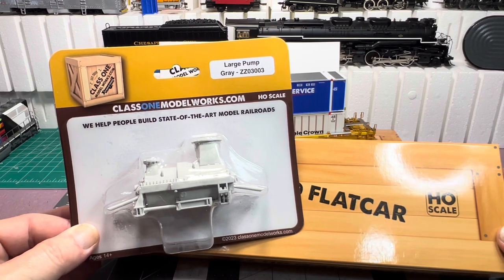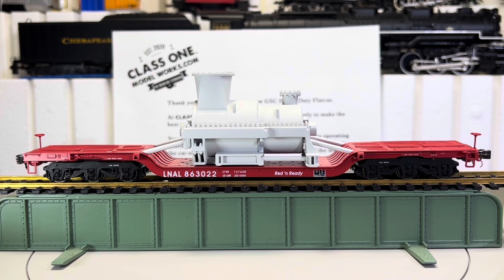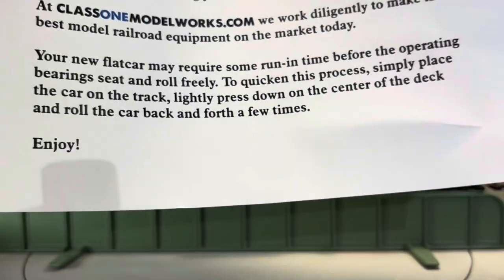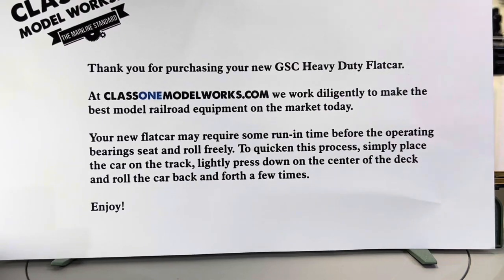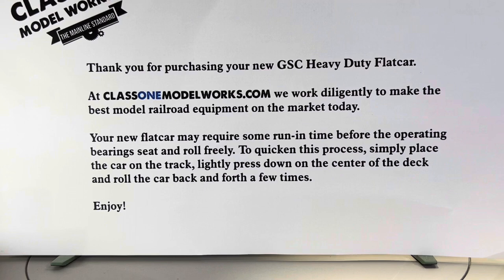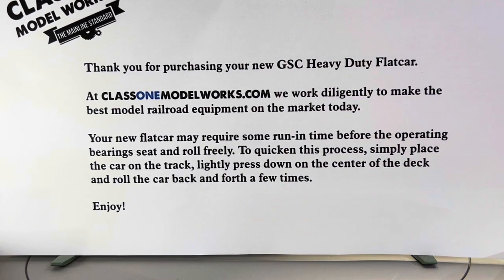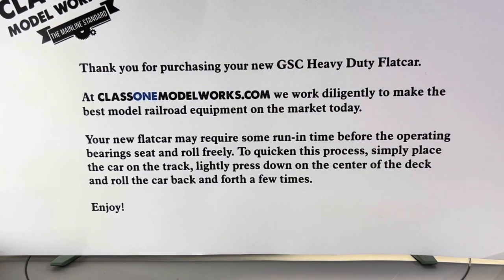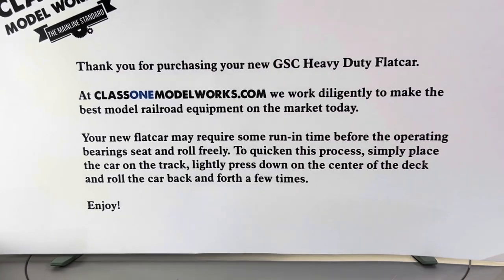So, we'll take these out of the package and take a much closer look at them. Okay, we got everything out of the package. Before we take a closer look, I want to mention two things. One is they include paperwork in the packaging box — basically it says you need a little run-in time to get the wheels to seat properly in the bearings. This does have rotating bearing caps, or you can press the middle of the car and run it back and forth.